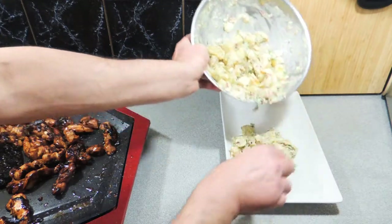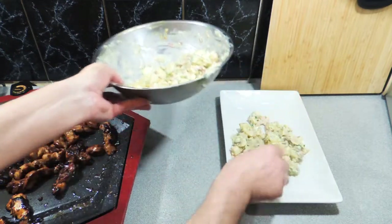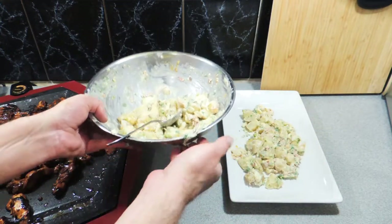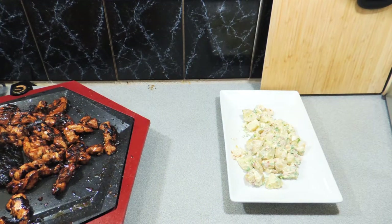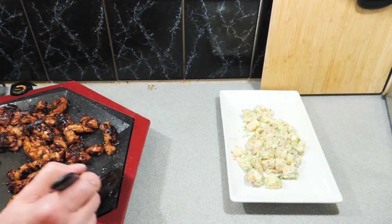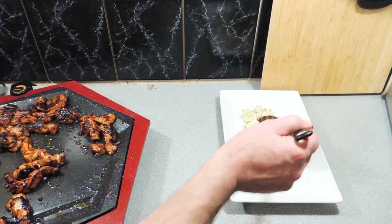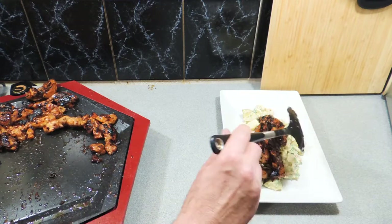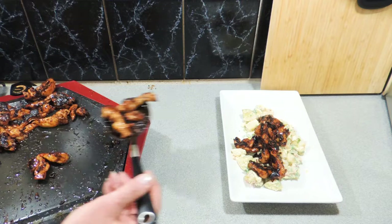Serve that up with whatever side you like. I've made a quick little potato salad. This would also go down really well with some rice — brown rice would work nicely too. Put down your sides and simply take your chicken strips and place them on top. It looks really pretty and really nice — there you go, no-peeking chicken strips.